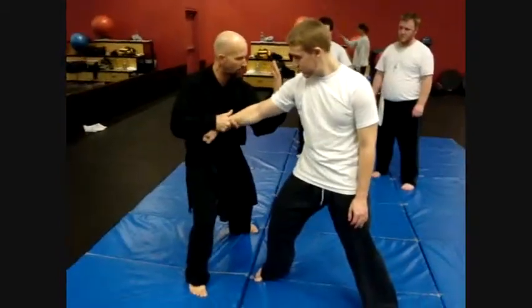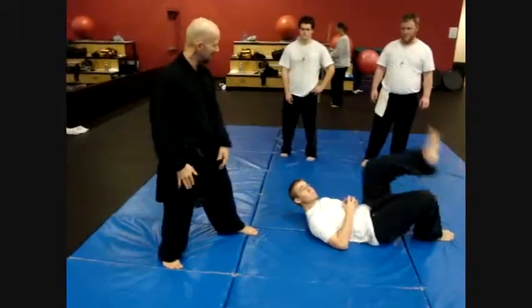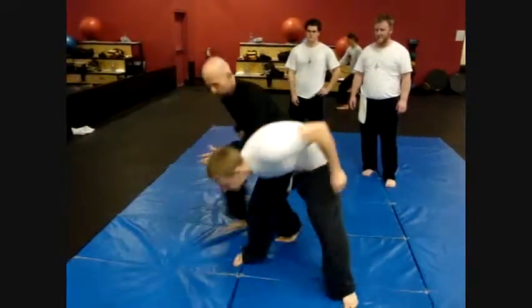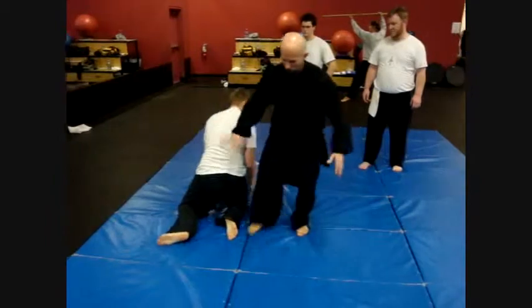So you guys are going to de-step. He starts to pull away — that turns into something completely different. He's here. Now I want to bring him down to where I want him. It's just a matter of the footwork.